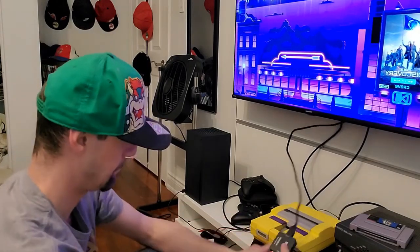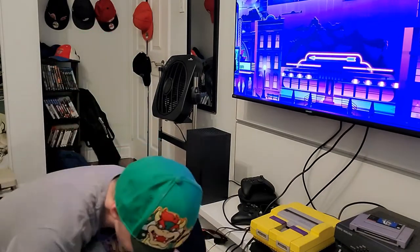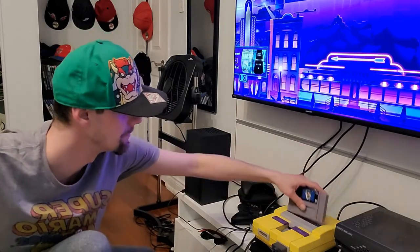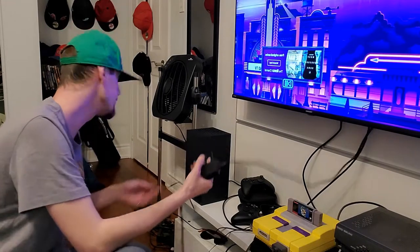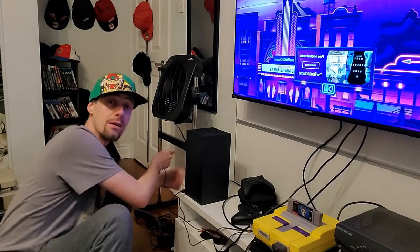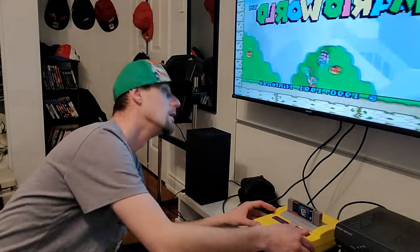The USB cable is super short, which is a problem. I'm assuming the converter needs power because I'll plug in the controller and put in a game and turn it on — and there's no power coming out. I don't know if a computer will give you enough juice, but what I'm using is the charger adapter for my Samsung phone, already plugged in, and I'll plug that into the USB port on the converter.